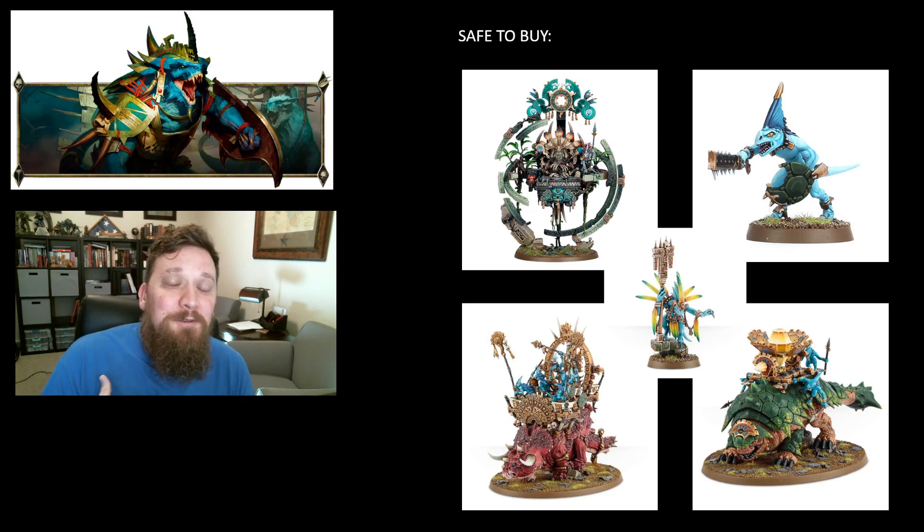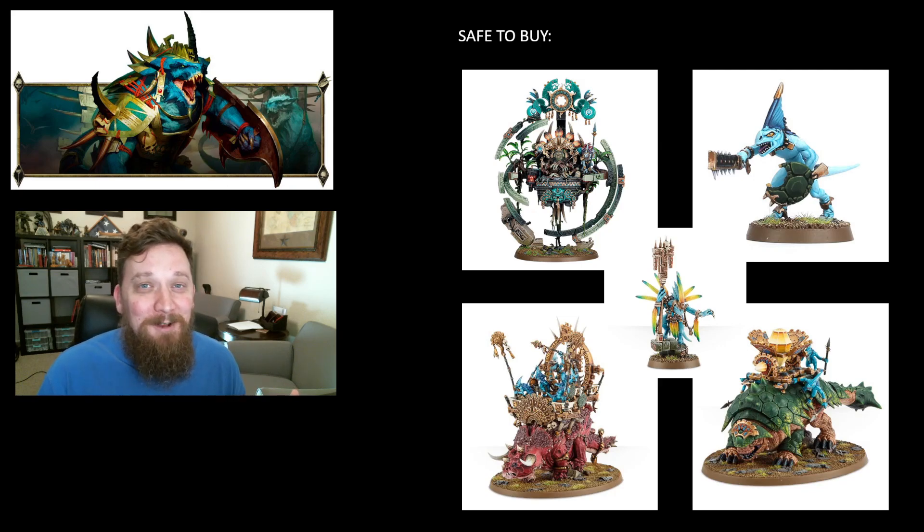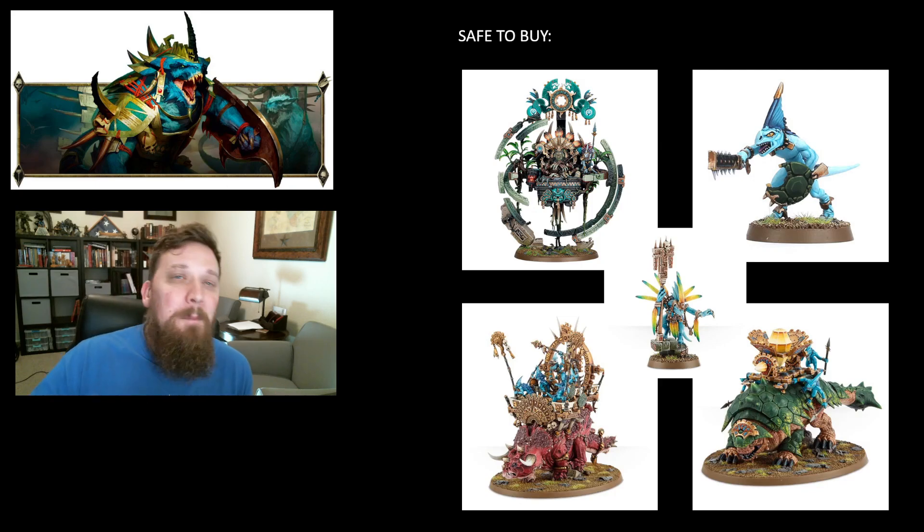Skinks are also on the safe list. Skinks are the all-around unit — you'll find a place for them regardless of how good or bad the warscroll is, as long as their points stay low and they're battleline like they've always been. A box of skinks still comes with 24 — weird number — but it's a great test model if you're looking to try out color schemes for Seraphon, because it comes with four extra models you can play around with before painting the actual ones.